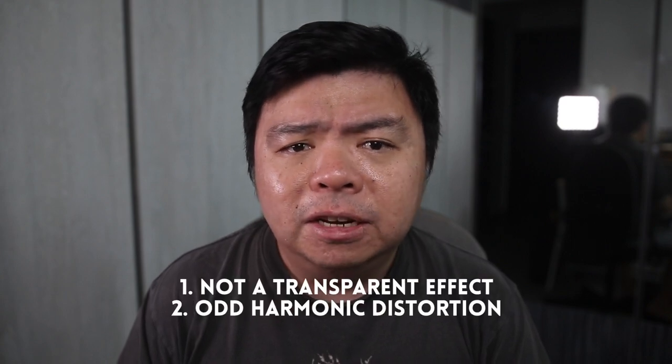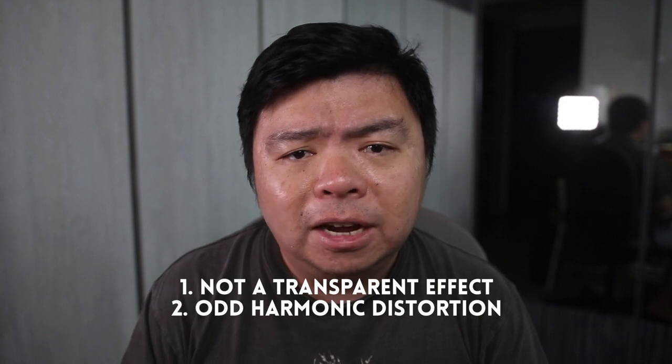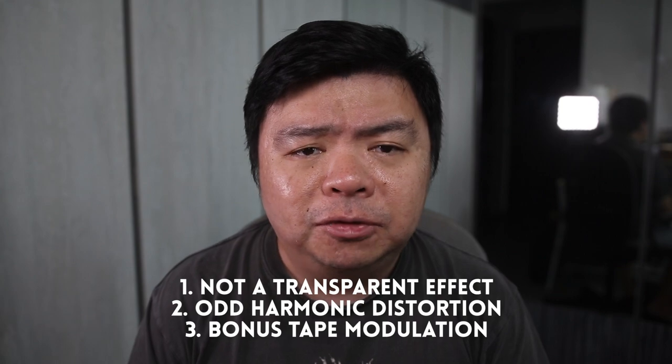So a few things we can expect using the Retro Reel in front of the signal chain: it's not going to be a transparent effect. The saturation control is going to introduce odd-order harmonic distortion the harder we push it, and we'll have an added bonus of having a tape wobble modulation effect.